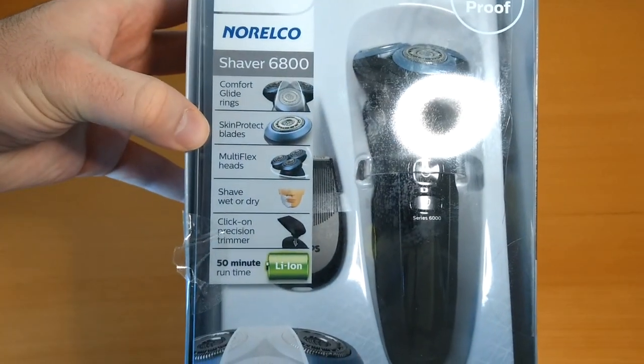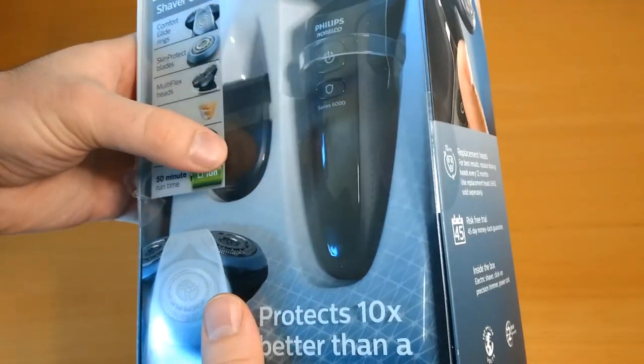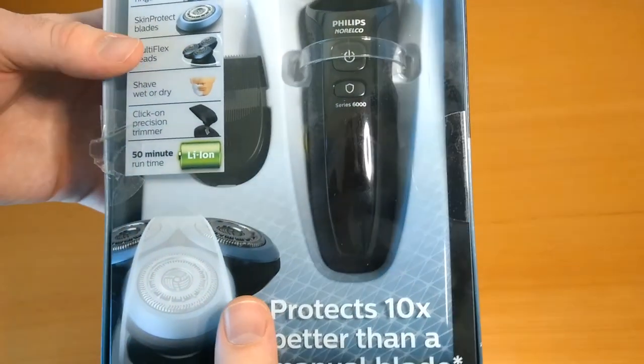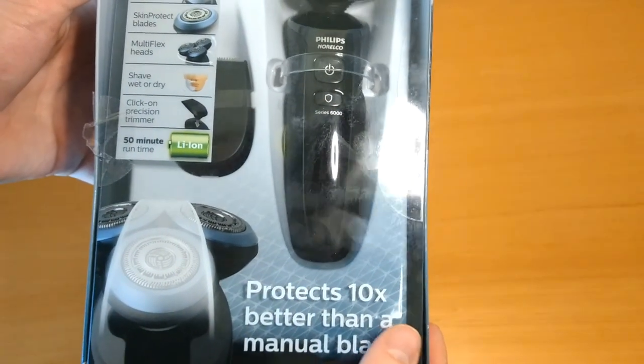So the features listed on the box: Comfort Glide Rings, Skin Protect Blades, Multi-Head Flex, Shave Wet or Dry, and a click-on Precision Trimmer. I'm not sure how big of a fan I'm going to be of that, considering most of the electric razors I used even ten years ago already had that built into the device. So we're going to see what we think of that.